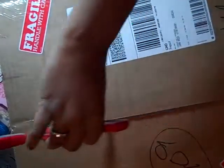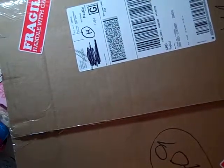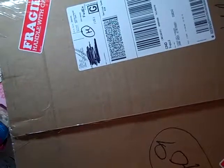What happened is when it came, I was in the middle of a project, so my desk was totally covered with stuff for my project, so I couldn't open it right away. Okay, that's finished, and now I'm going to open it.